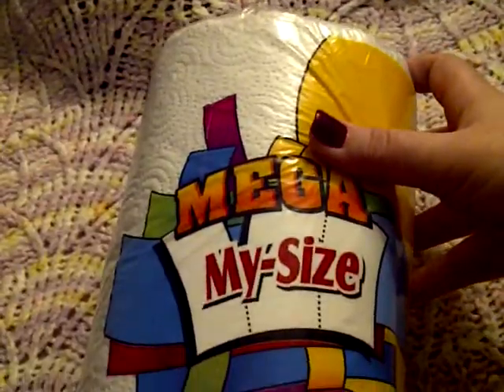I got this big roll of paper towels, which is a good deal. It had 210 sheets, and usually something like that would be about a dollar fifty at my supermarket.